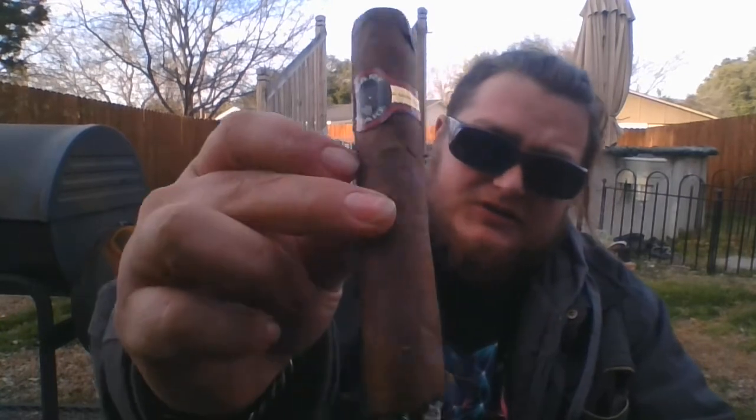Hey there guys, I'm Coder Mayo and this is Cigar TV. On today's episode of Cigar TV we are doing a review over the Dark Shark. The Dark Shark, as you can tell, is a Maduro cigar.